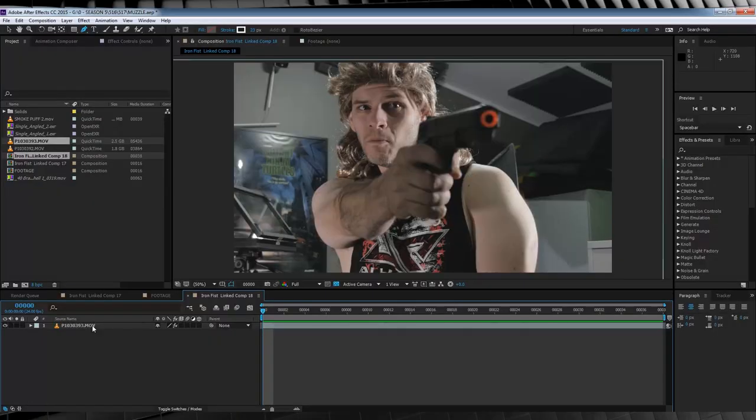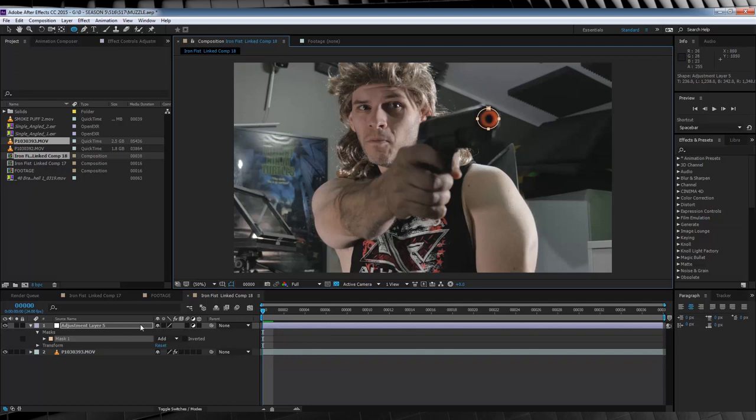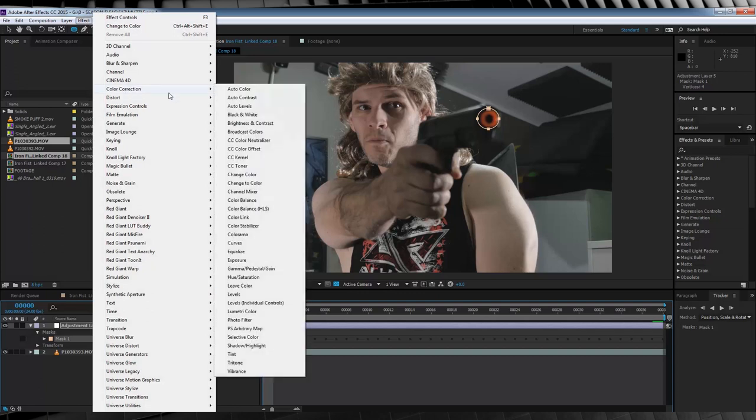Now guys, say your actor's just holding the gun and pointing it and you don't want to do the whole frame-by-frame animation, and you have After Effects CC — well, it's pretty simple. We just head up, grab a new adjustment layer, grab that elliptical mask, and draw it around that orange tip, and then we're going to right-click on our mask down there and hit Track Mask. Hit the play button over here and that's going to track all the way through to the end. From there, we'll head up to Effect, Colour Correction, and add our Tint.